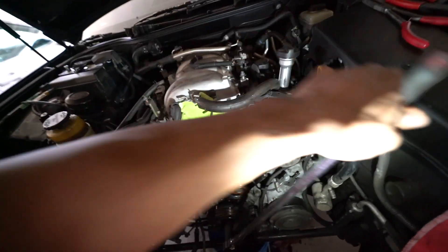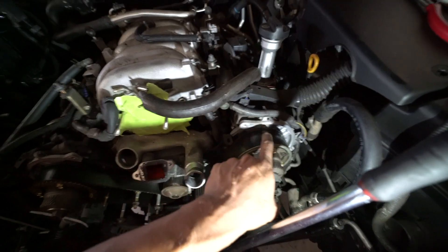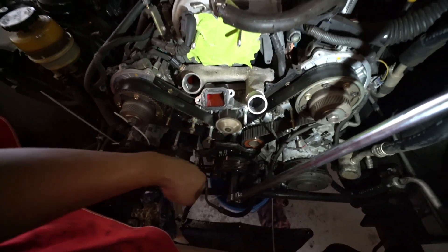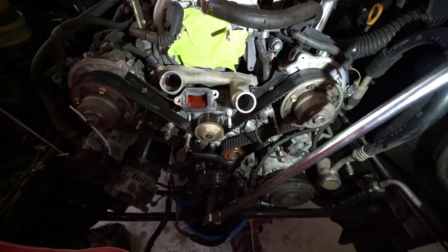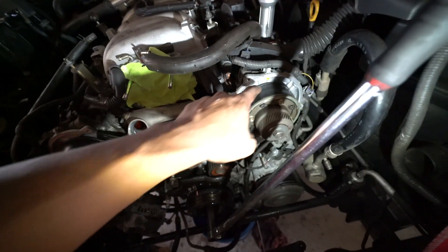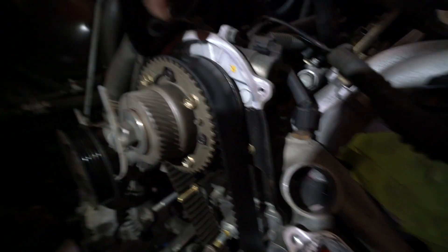You want to try to line up your timing marks. There's a mark on each camshaft pulley, and the crank has to line up too — so all three marks need to align. Just keep spinning until they all line up. The crank is on zero right now but the timing marks on the cam aren't lined up yet, so just keep going. It gets confusing because there are two positions on the cam side. Check it out — it's lined up right there.